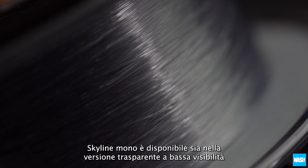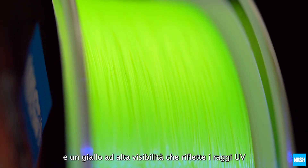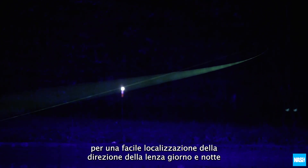Skyline Mono is available in both low visibility clear and a UV reflective high vis yellow for easy location of line direction day and night.